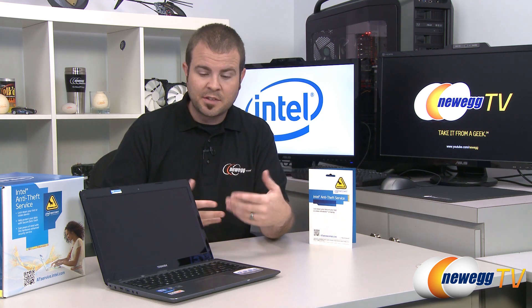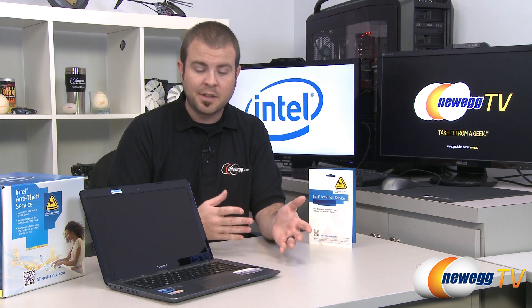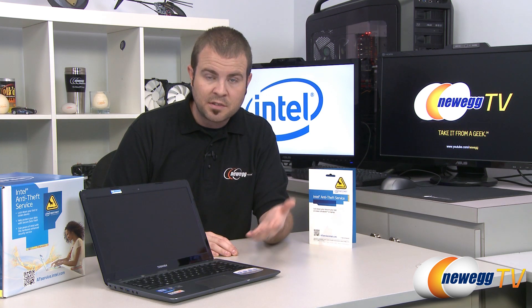If you're familiar with Ultrabooks, you might be familiar with the set of requirements that Intel came out with originally in order to designate any laptop as an Ultrabook — that being a certain level of thinness, lightness, battery life, response time, and resume from sleep, as well as integrating Intel hardware such as Sandy Bridge or Ivy Bridge processors.